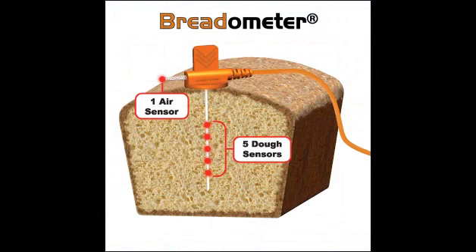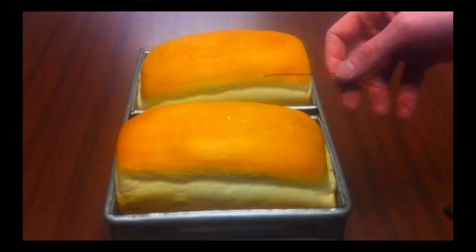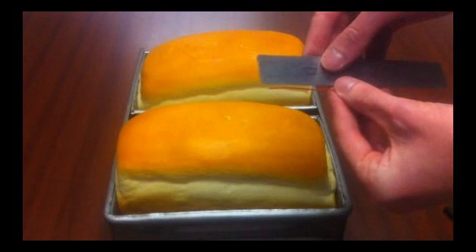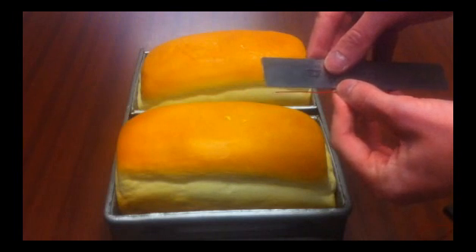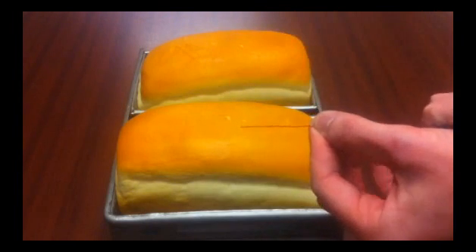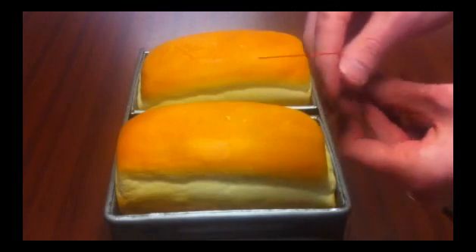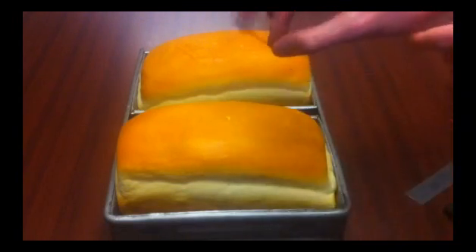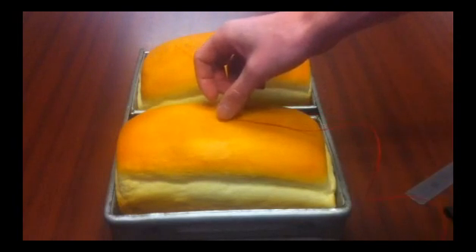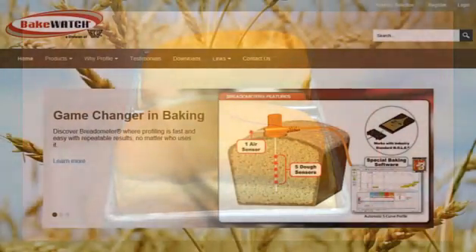This product helps you create very repeatable results and you know you're getting accurate information all of the time. Whereas with thermocouples, one of the better ways to use a thermocouple in a baked good is to measure the length of it and have a consistent length — whether it's an inch or two inches into the baked good where you're measuring. But the thermocouple is not going to be as sturdy or steady as a breadometer probe, and you end up with inconsistencies in your data.